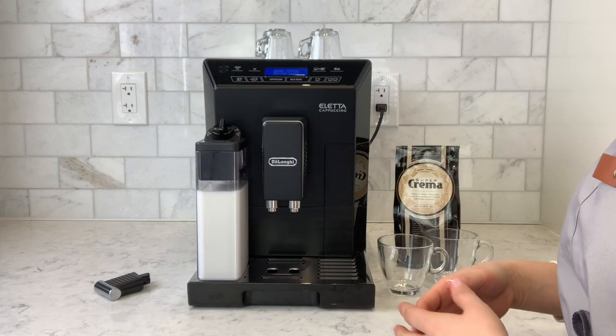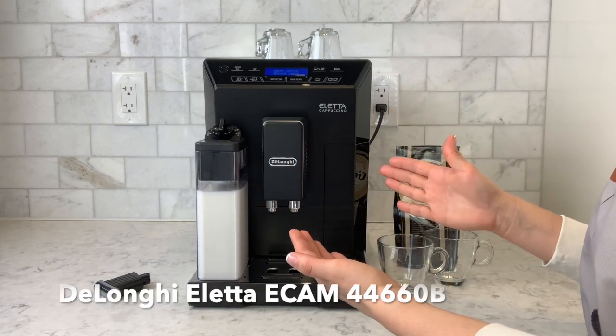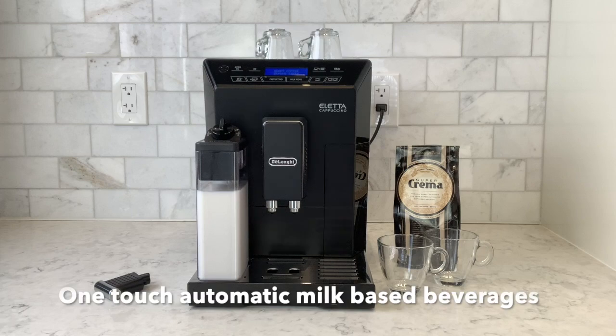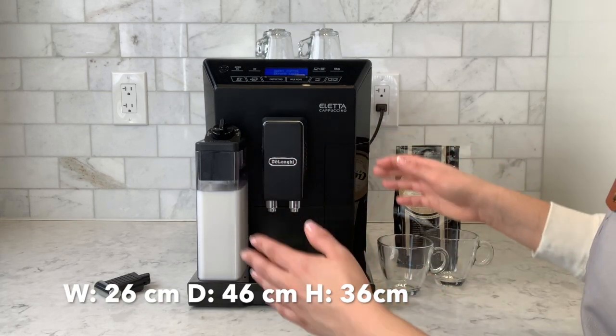Hi, I'm Angela with ConsiliosKitchenware.com and today I'll be doing a demo on the Delonghi Aletta. I'll be showing you how to make an espresso, a latte and a lungo. The Aletta offers one-touch automatic milk-based beverages in a compact design.